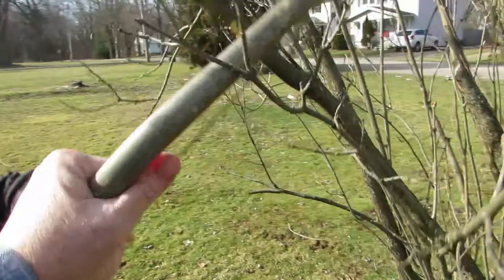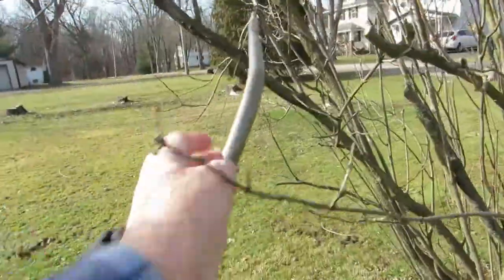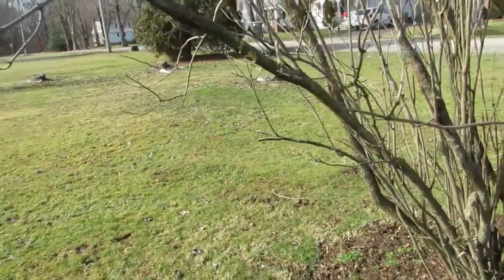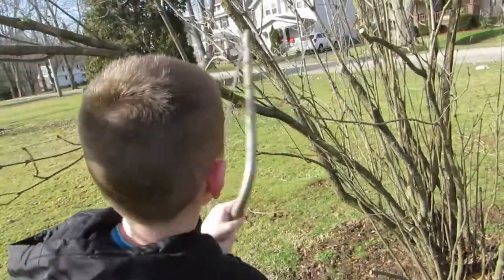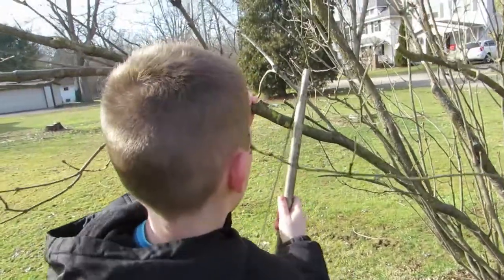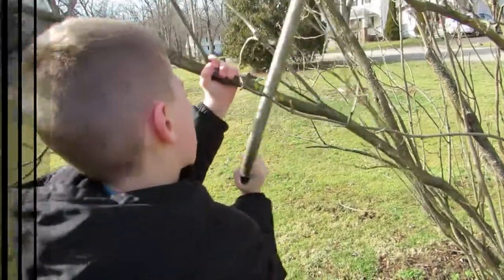Let's get to pruning. Watch your hair — come this side, go this way. Your hands are way too close. Everybody, see his hand? How about if I hold the branch and you saw it? There you go — it's kind of hard to do, isn't it? Watch your hand. There you go.